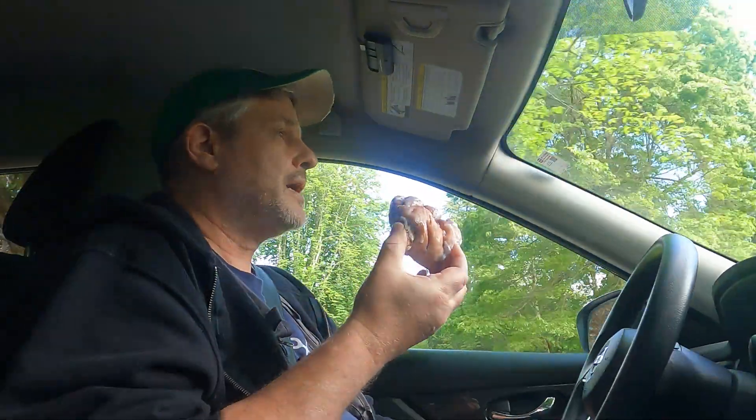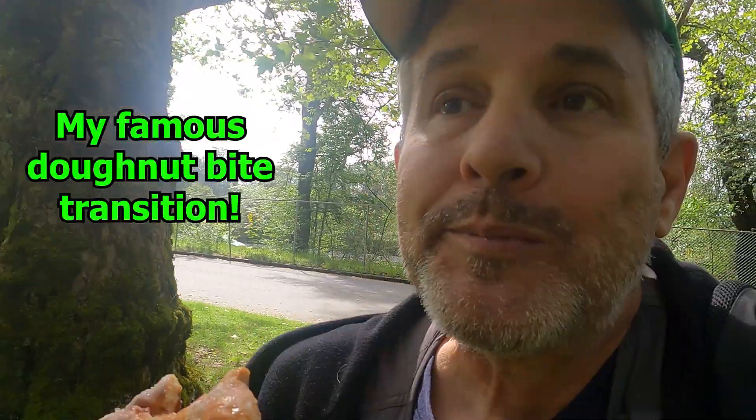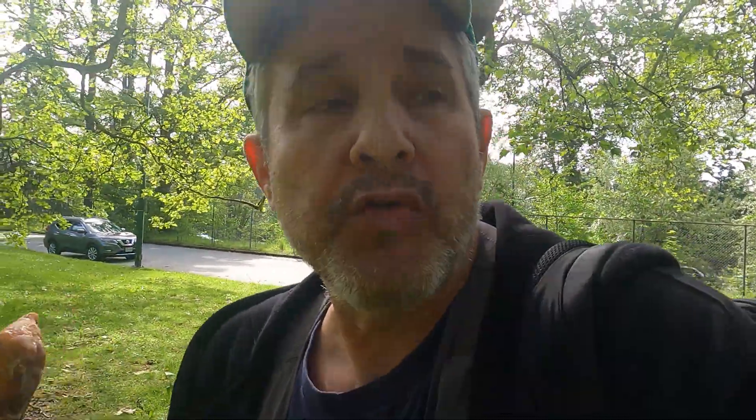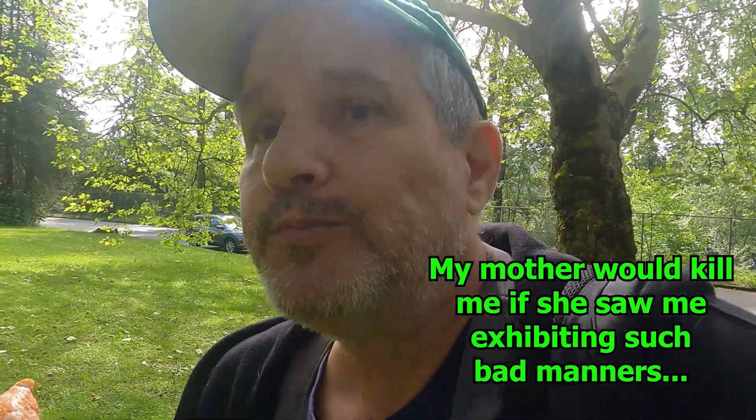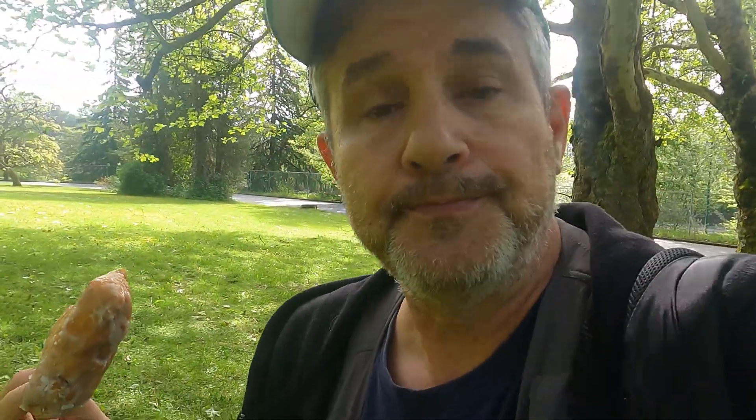I thought I would get out with the camera today and take some photos with the RB67 at Riverview of the trees in all their glory, because the leaves have opened. I do have a purpose, and that purpose is to shoot two rolls of Ilford Pan-F. I'm going to develop one of them in D23 1 to 3 — that's normally how I develop the Pan-F.